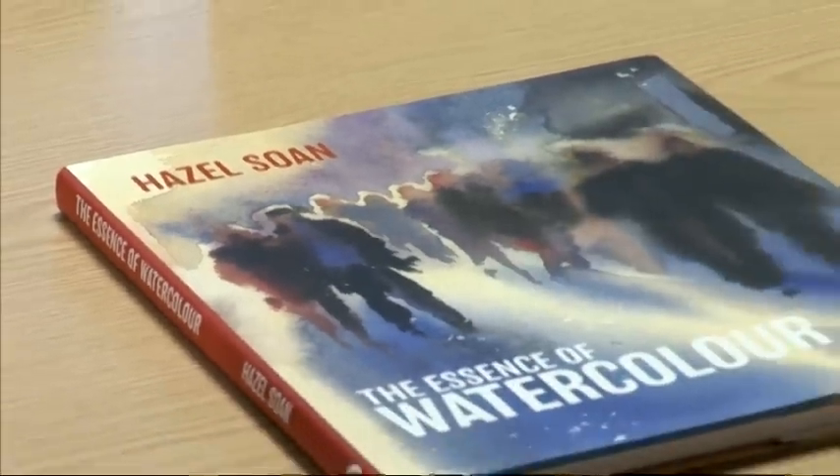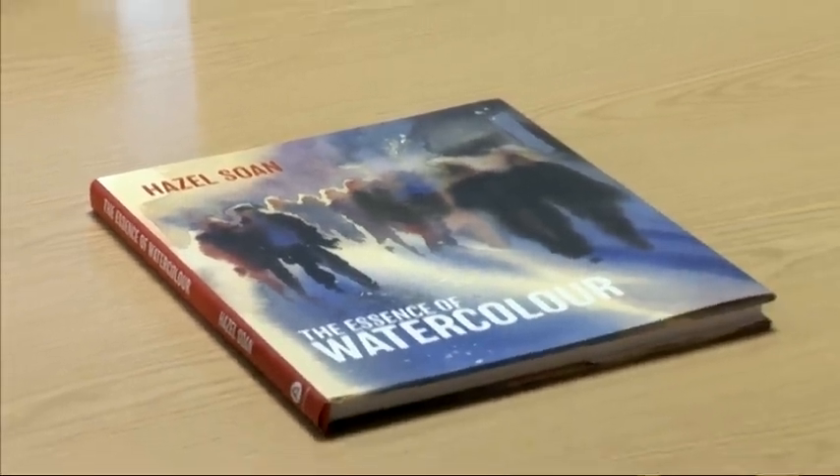Hazel is obviously a very popular artist. Hazel Soane is almost impossible to categorise — all you can really say is this is a Hazel Soane book, and an awful lot of people will just go out and buy it because of that. And they're absolutely right to, because she is an amazing artist. She is one of the best people around at painting light.